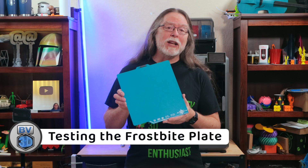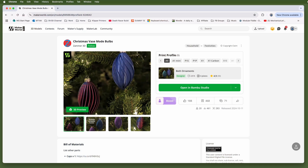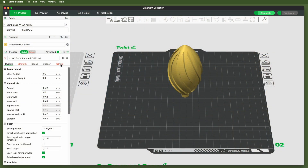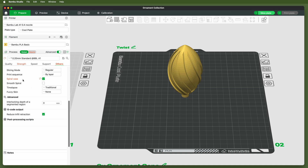The plate being tested today is the Frostbite PLA and PETG-only version on the Bamboo Lab A1. To test bed adhesion, some ornaments from designer Xamr3D on BambooLab's Maker World site are being printed. Some generic gold silk PLA is loaded in the AMS light, and the model is loaded in Bamboo Studio Slicer. This model is designed to print in spiral vase mode, meaning the printer only prints the outer wall by slowly and constantly moving the z-axis up — the nozzle moves in a spiral path, kind of like a slinky toy.